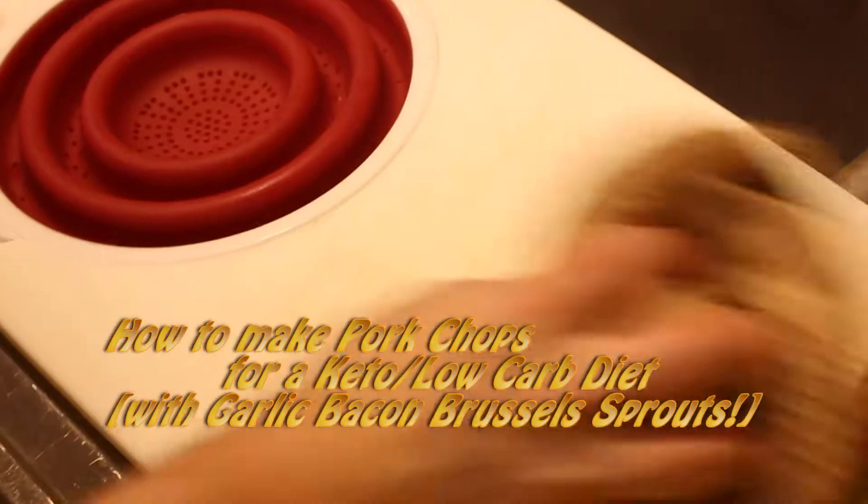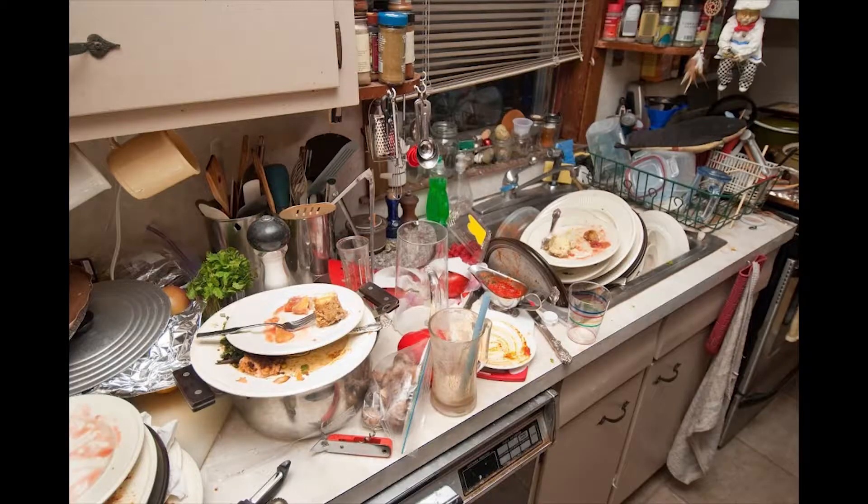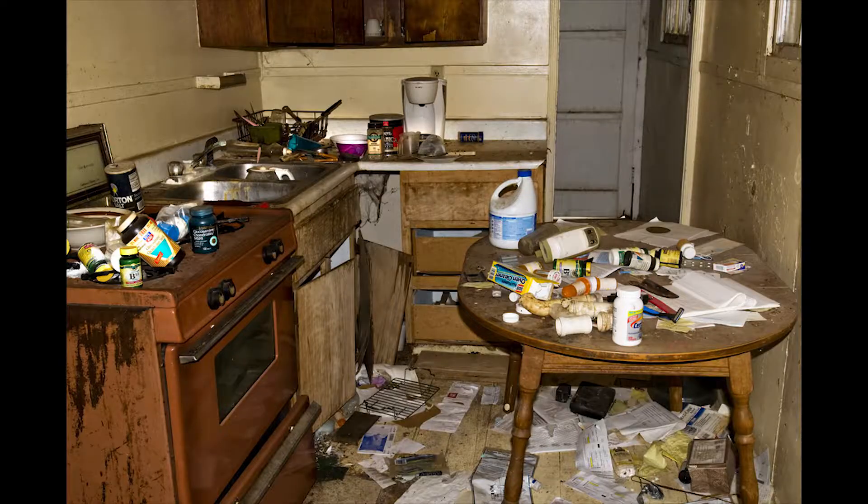The first step should always be to have a clean kitchen. Make sure to clean everything up and make it nice before you cook. You don't want a kitchen that looks like this — that's absolutely disgusting.